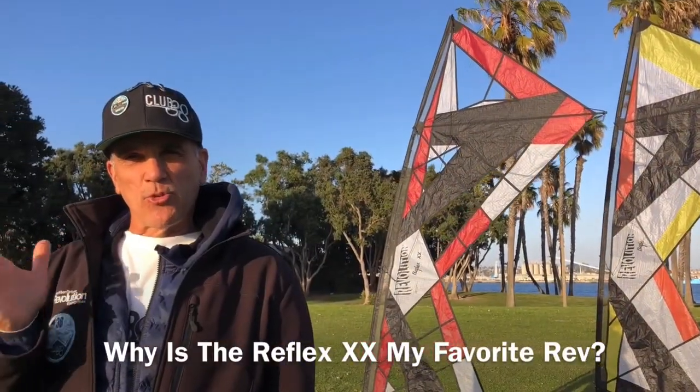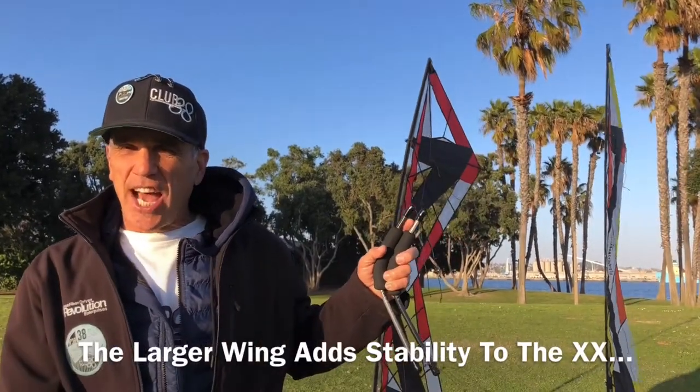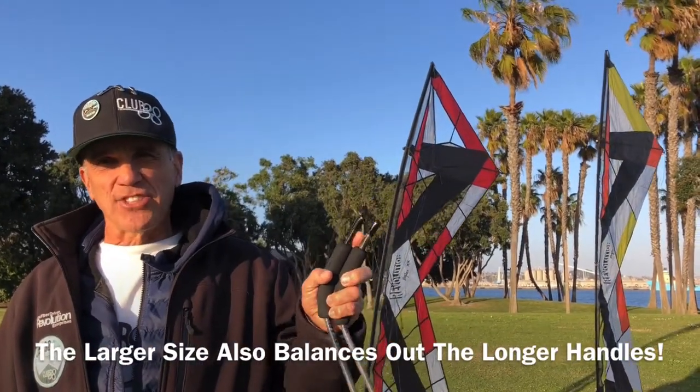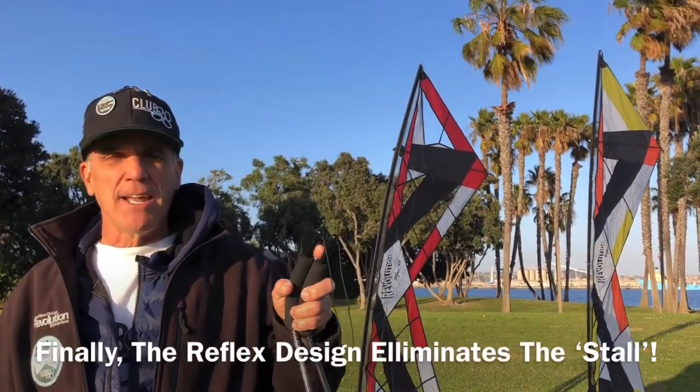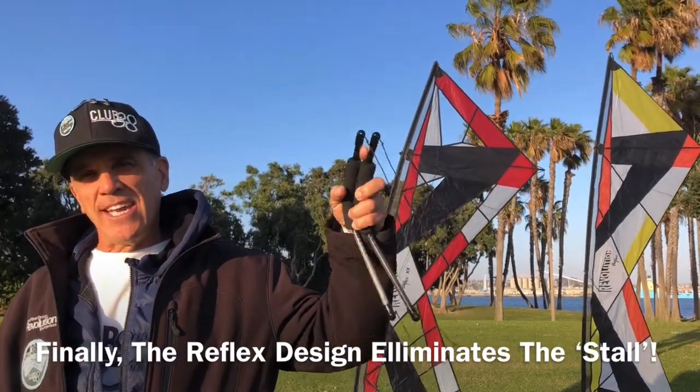These are the reasons why the Reflex double X is my favorite Rev. That larger size makes it more stable, and that larger size also balances out the longer handles. Finally, the Reflex design makes the kite stable on the outside of the window and eliminates the stall.